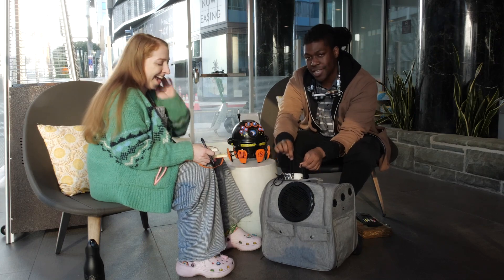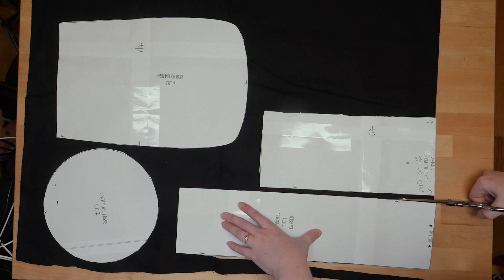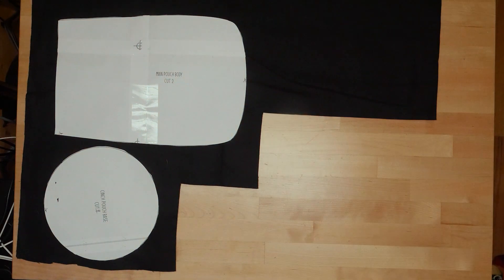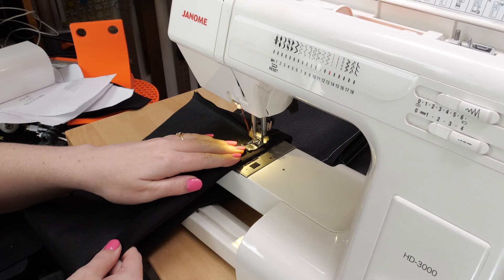I whipped up a first prototype designed around a round drawstring compartment for the robot. I printed the pattern out on paper and used it to cut out pieces from black canvas. It's heavyweight enough to simulate the final bag, but easier to work with and less expensive than the sturdy nylon I planned to use for the final.